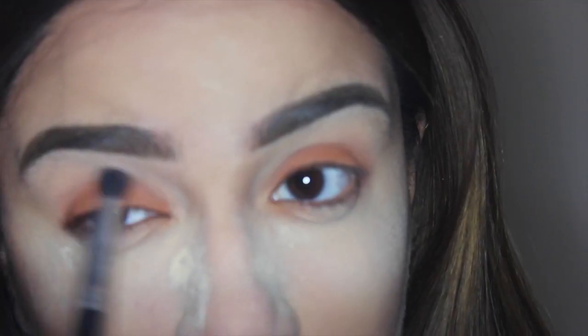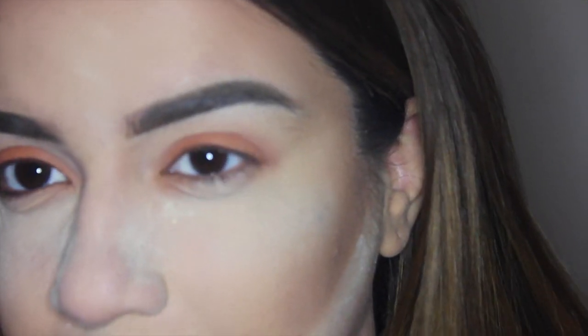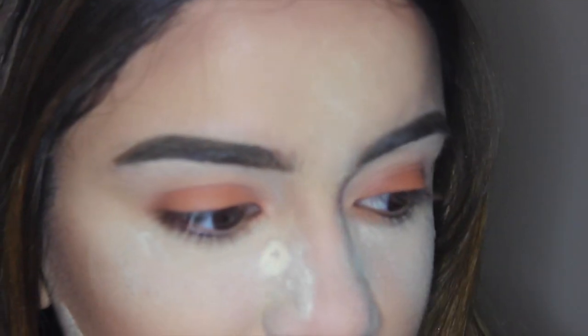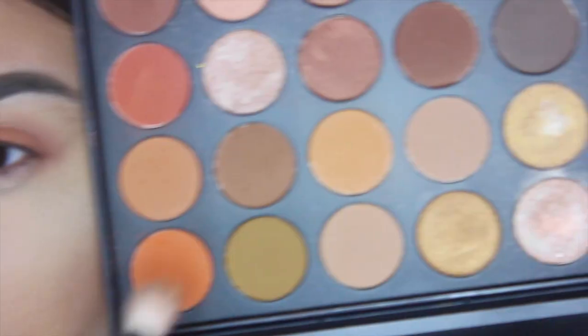I'm not adding any other color — I'm just diffusing that orange that we put on the lid so that there are no harsh lines. I'm blending out into my crease, getting as messy as I want because I want a nice messy smoky eye, a little grungy. If that's not your thing, you can be a little more neat with it, but I'm getting crazy.